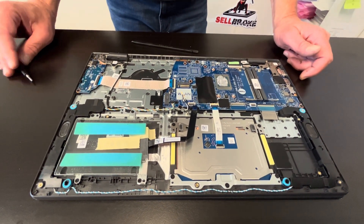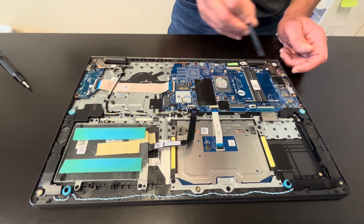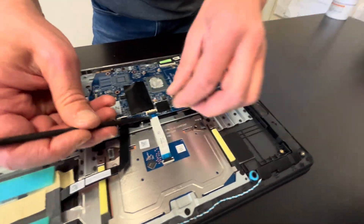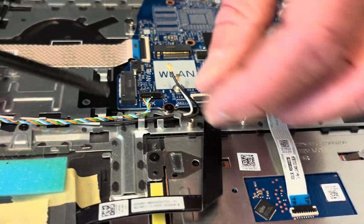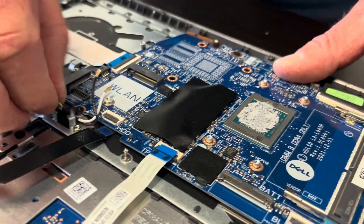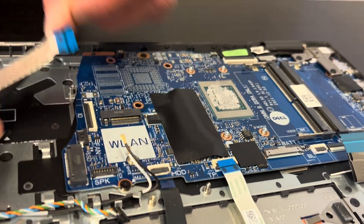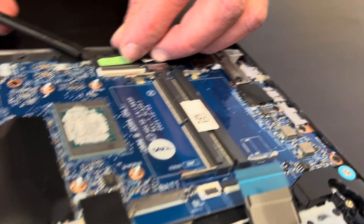Now let's disconnect all the cables from the motherboard and take out all the screws — we are pulling out the motherboard. Let's disconnect the keyboard and touchpad. Here we have our speaker. Here we have our I/O board. That's our video cable for the screen.